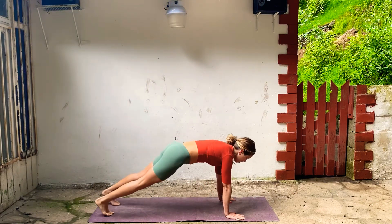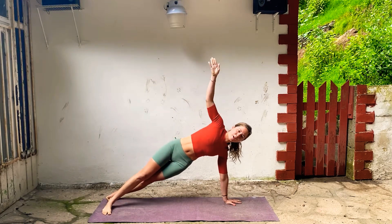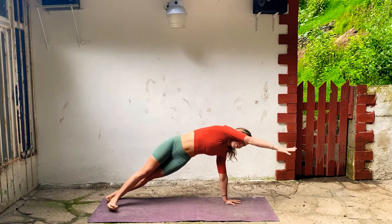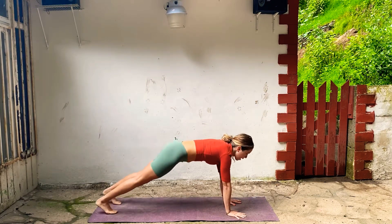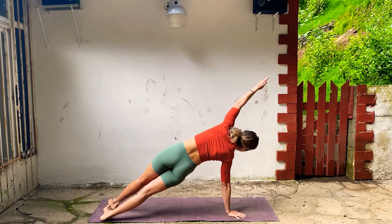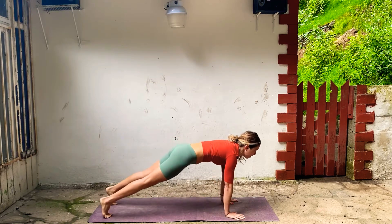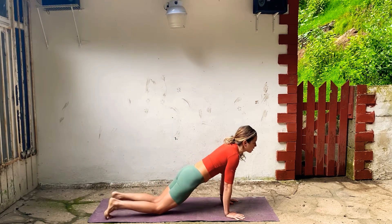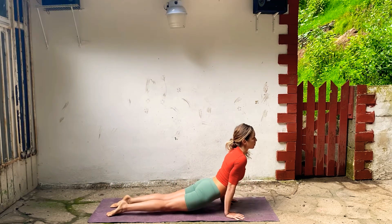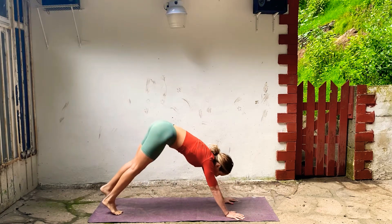Drop your heels to the left, side plank. Right arm up, reach, flex. Take the top arm forward, bring it down. Other side, top arm goes up and over, and then bring it down. Take chaturanga — you can always drop the knees. Inhale, Up Dog, and back, Downward Facing Dog.